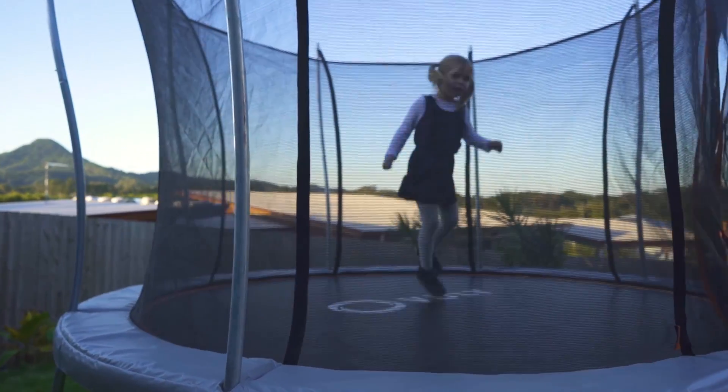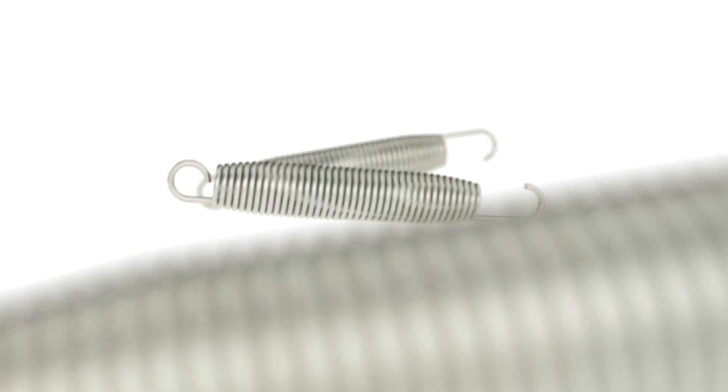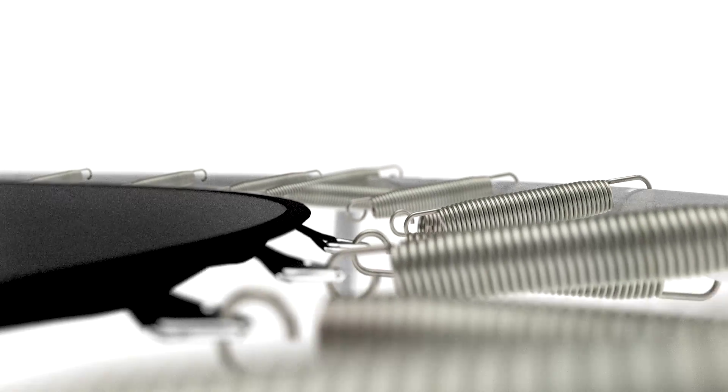With bigger springs and the unique two-tiered Vuli rebound system which responds to your weight, you'll get a stronger bounce.